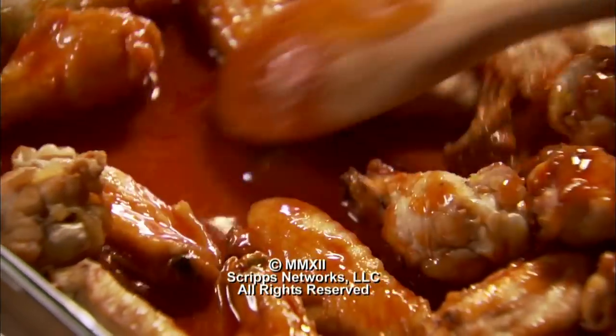The classic pairing for the hot wings: carrots, celery, and the homemade blue cheese dressing.